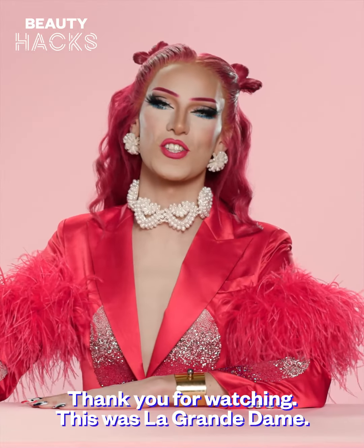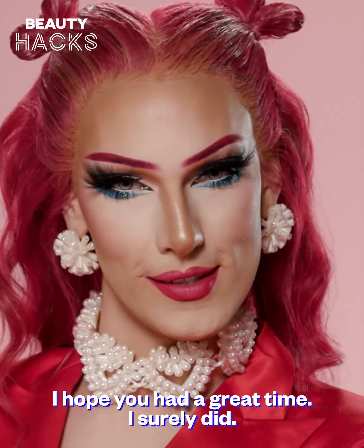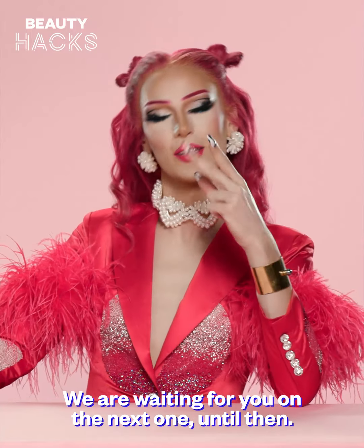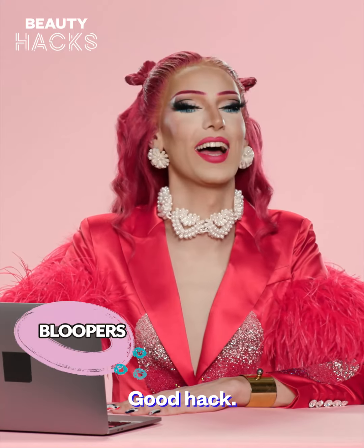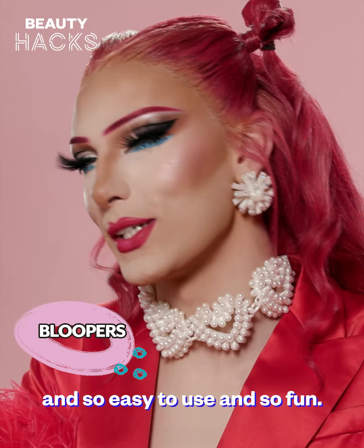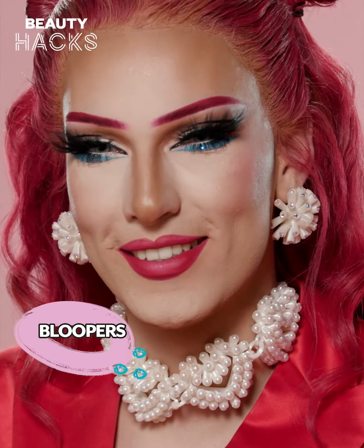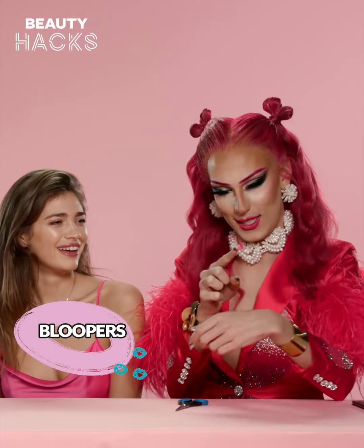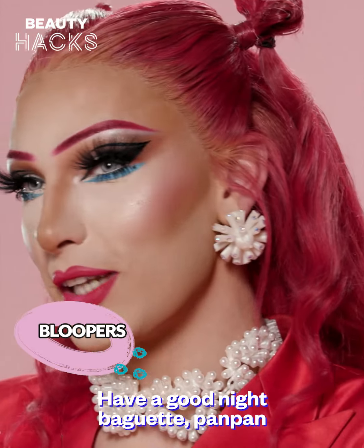Thank you for watching. This was La Grande Dame. I hope you had a great time — I surely did. We are waiting for you on the next one. Until then — good hack, and so easy to use, and so fun. Have a good night.